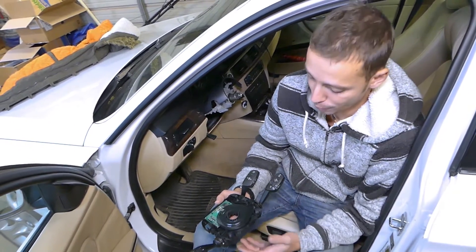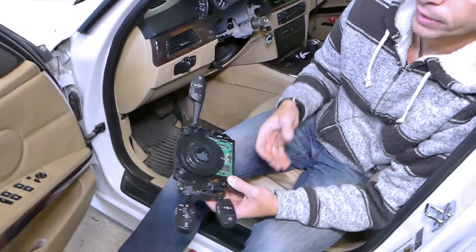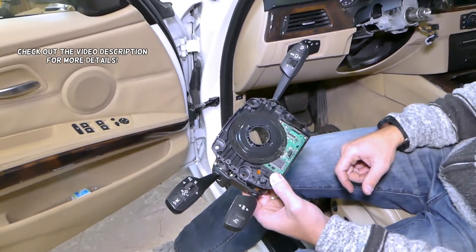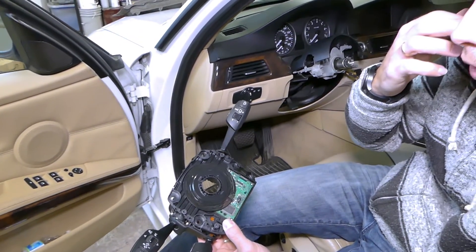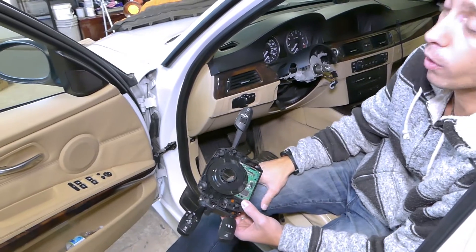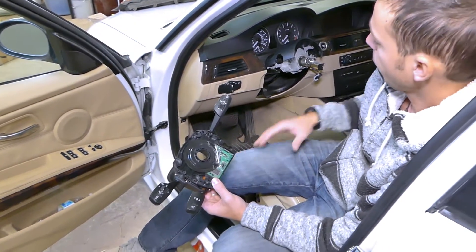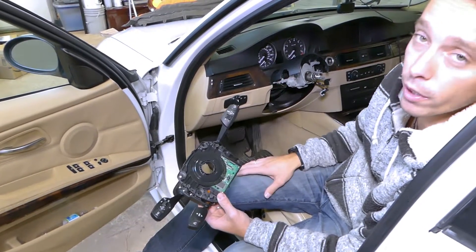Hey guys, welcome back to World Mechanics. In today's video, we'll show you where the steering wheel angle sensor is located on BMW E90/91. If you have 92 or 93, I think this one will be for the early generation before the facelift, but it could be for the whole generation — I cannot confirm that for sure. We've been doing quite a bit of this assembly, and we'll have more than 200 videos uploaded on this car.